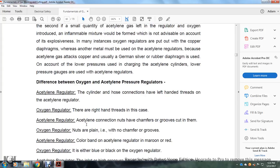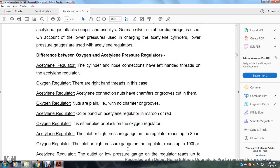Differences between oxygen and acetylene pressure regulators: the acetylene regulator cylinder and hose connections have left-handed threads, while the oxygen regulator has right-handed threads. The connection nuts on acetylene regulators are chamfered and have grooves cut in them, while oxygen regulator nuts are plain with no chamfer or grooves. The color band on an acetylene regulator is maroon or red; on an oxygen regulator it is either blue or black.